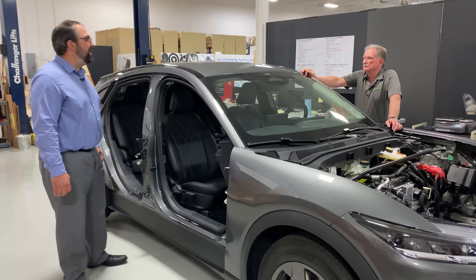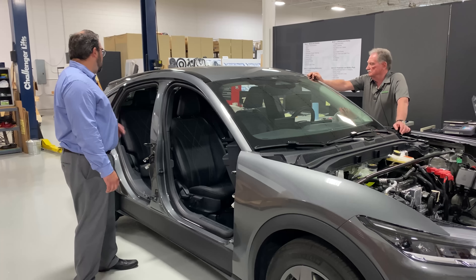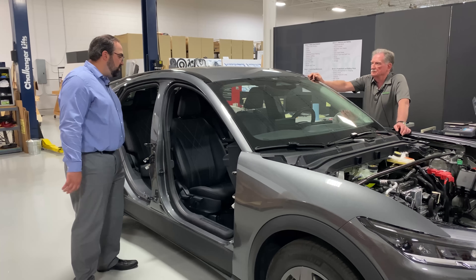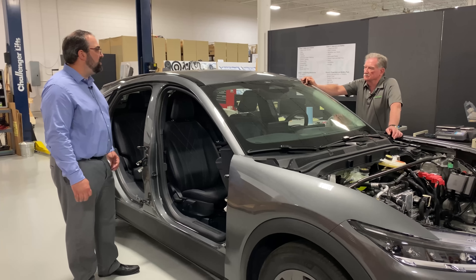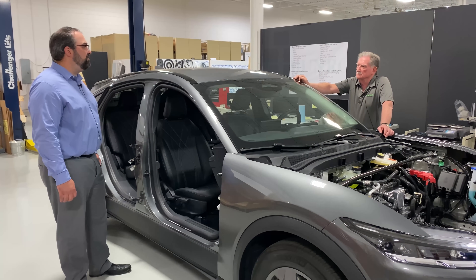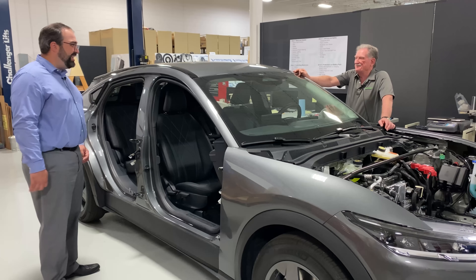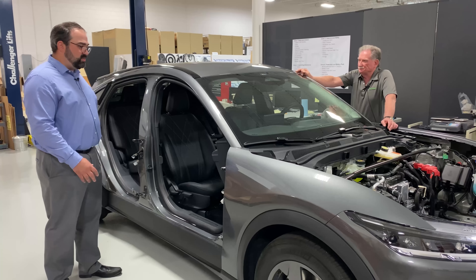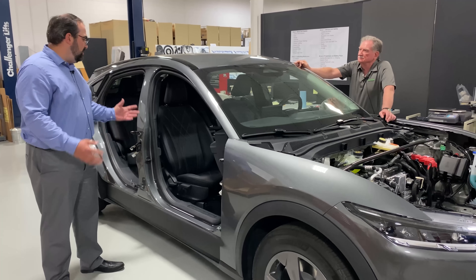There's either power running through the driver door, or the control module in the driver door controls the hatch — because now the power liftgate won't work at all anymore either. So any of the strut assists are not working; it's all manual. We got it open and taped up the latch so we couldn't accidentally shut it. But so far that's all that really isn't working — we can still get in, we can turn it on, and we've been able to drive it back and forth in the shop to reposition it. It gives you all sorts of warnings: doors aren't shut, hood isn't shut, and ADAS issues because we've taken cameras off the rearview mirrors. But it still drives around.